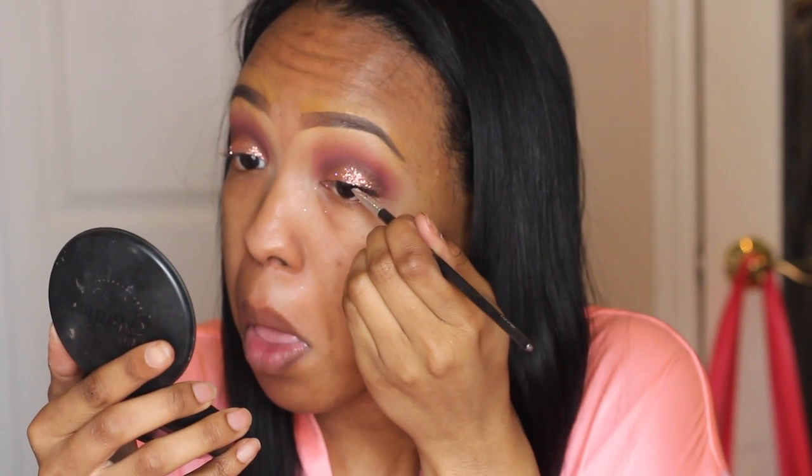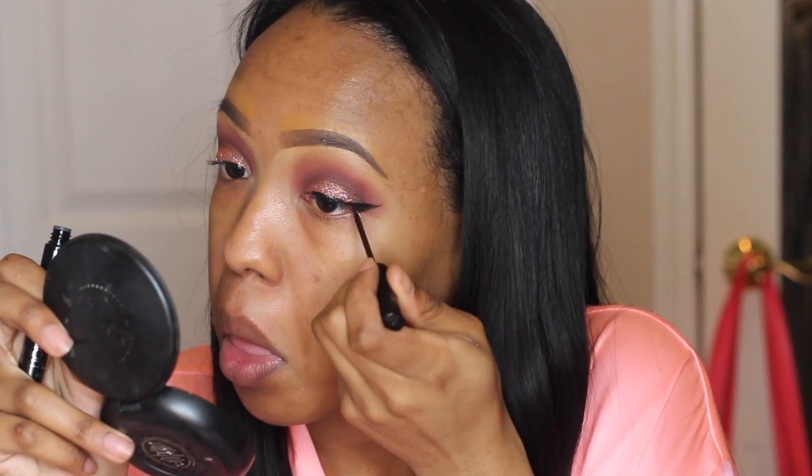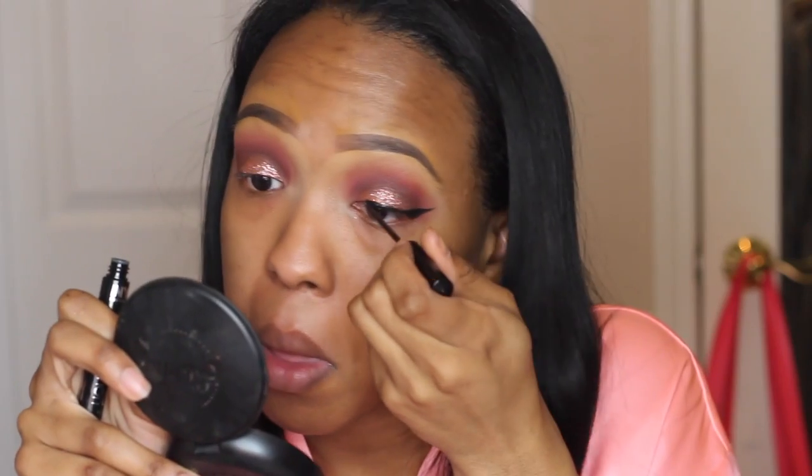I started out using the Tarte gel liner which I usually like, but for some reason it was not cooperating — it was so difficult. As you can see on my face, I was completely over it. So I ended up using my tried-and-true NYC liquid liner. I love this so much. Starting on the outer corner pulling it in — I have a tutorial on how I do liner so I'll put it in the description box. Usually with glitter it's easier to use gel because the glitter doesn't get all over the brush like it does with liquid, but I said forget it this time.